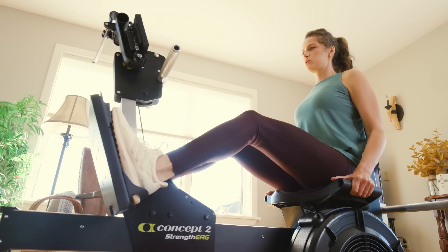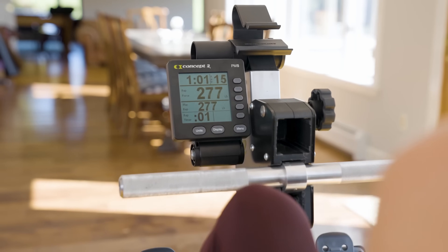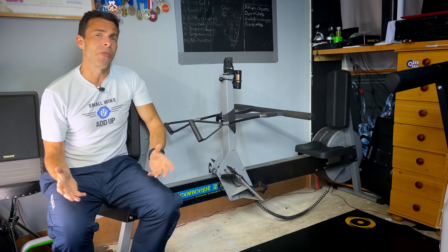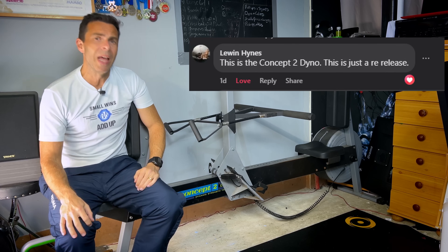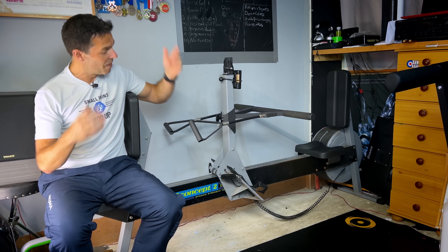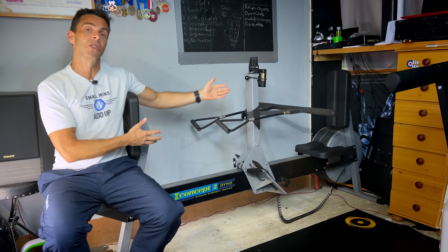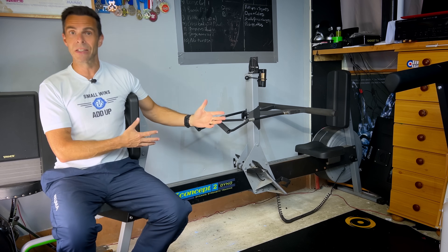The Strength Erg from Concept2 is their new machine designed to work your strength and build power. My initial thought, looking at some posts from other people, is that it's basically a much updated version of this — the Concept2 Dyno.